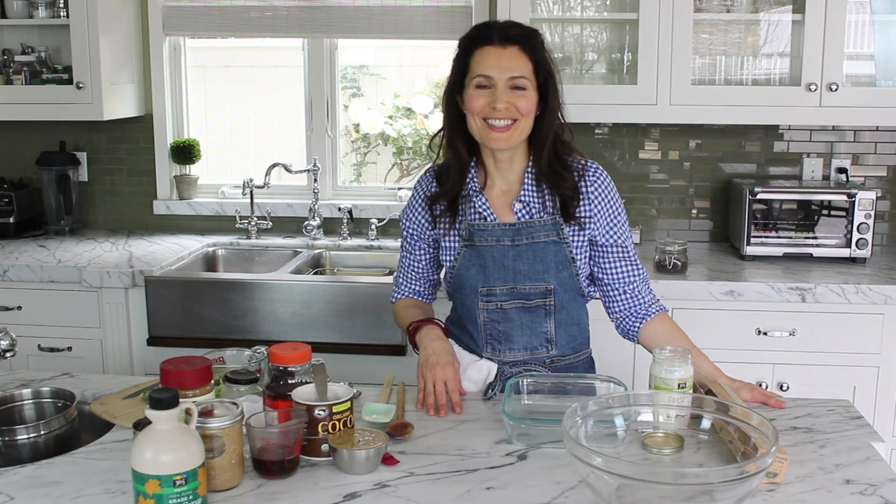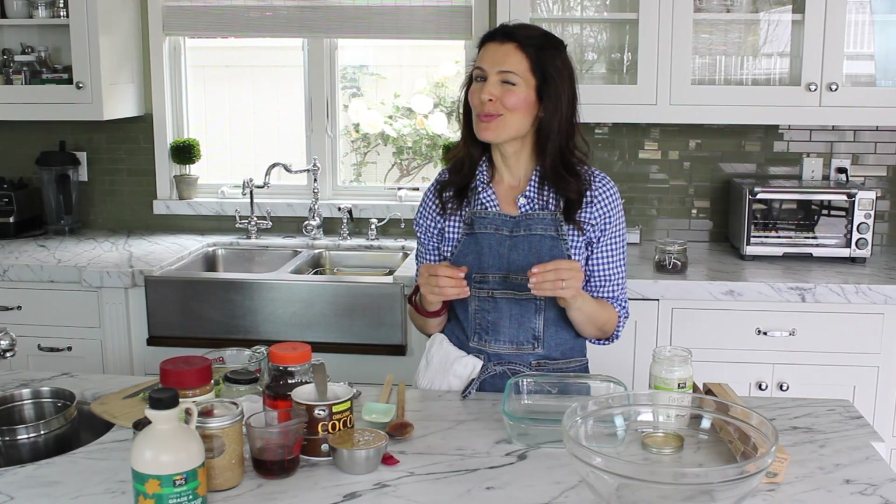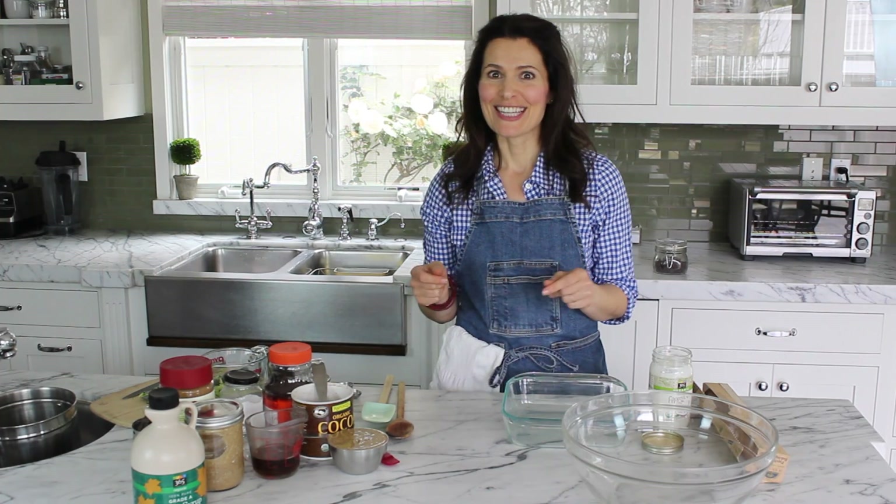Hi, I'm Pamela Salzman. I have a great recipe for you today. We're going to be making a chocolate cake that is gluten-free, grain-free, potentially dairy-free, and the secret ingredient is zucchini — but you won't even know it. So let's get started.